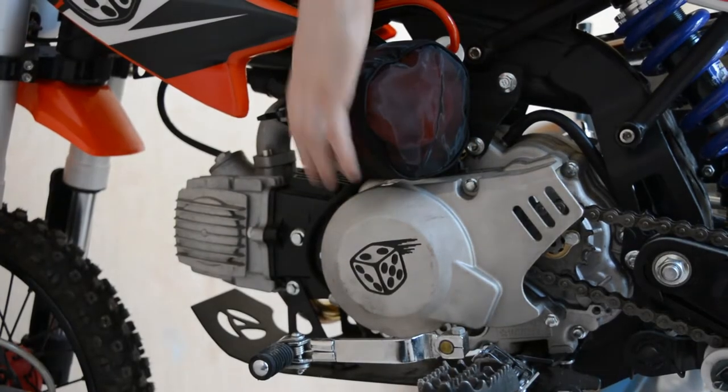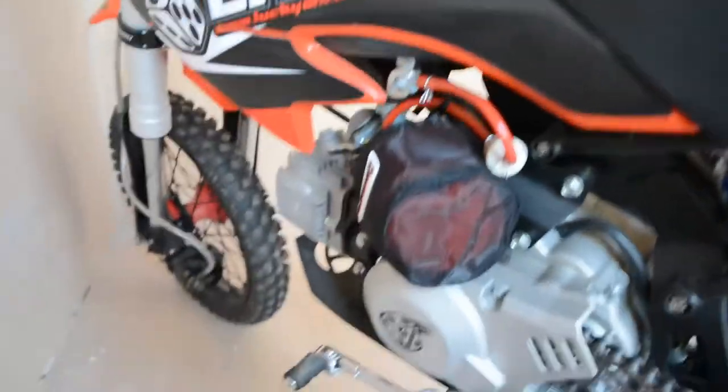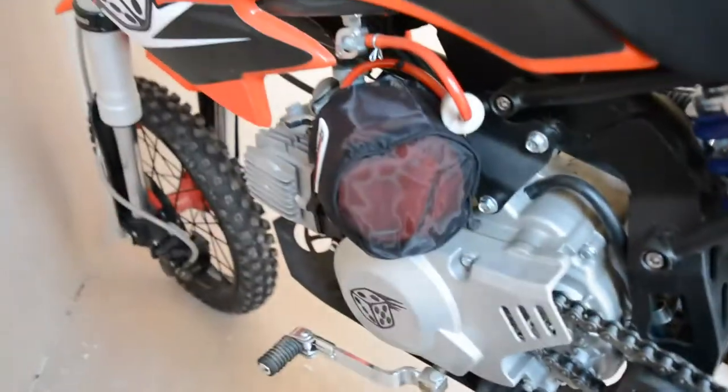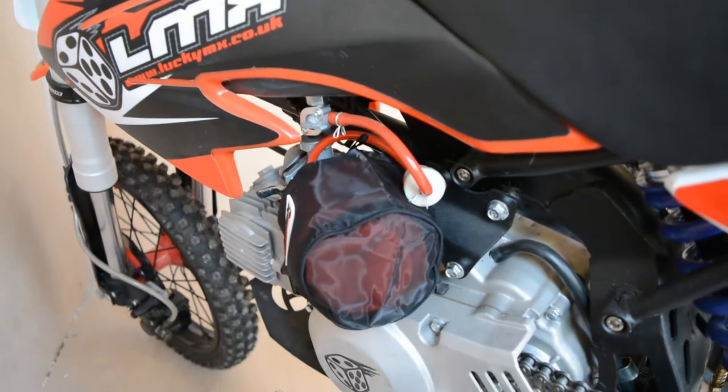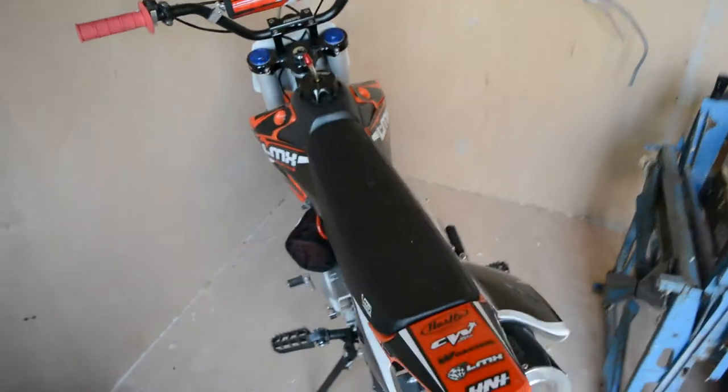That's on there. From what I've read this shouldn't restrict the flow — and it says it right on here: shouldn't restrict the airflow, and stops grains of sand, mud and water from getting in, which is just what I want. Looks good as well — that little red tinge underneath the black makes it blend in.